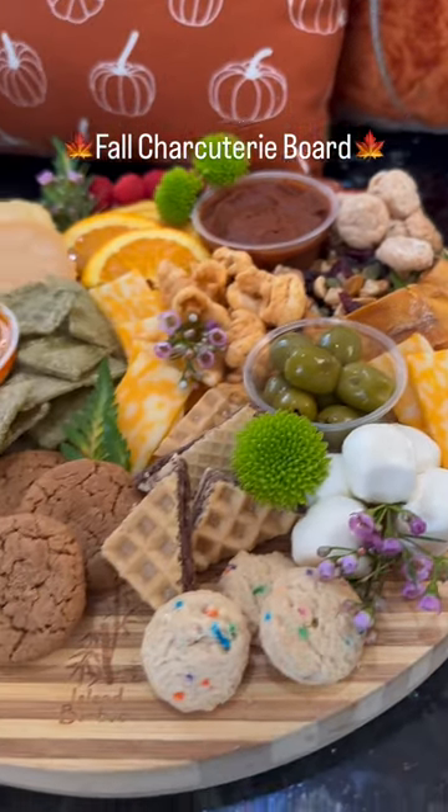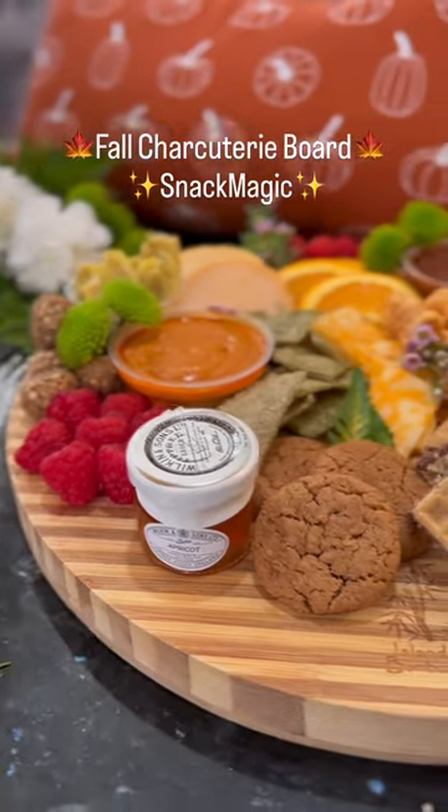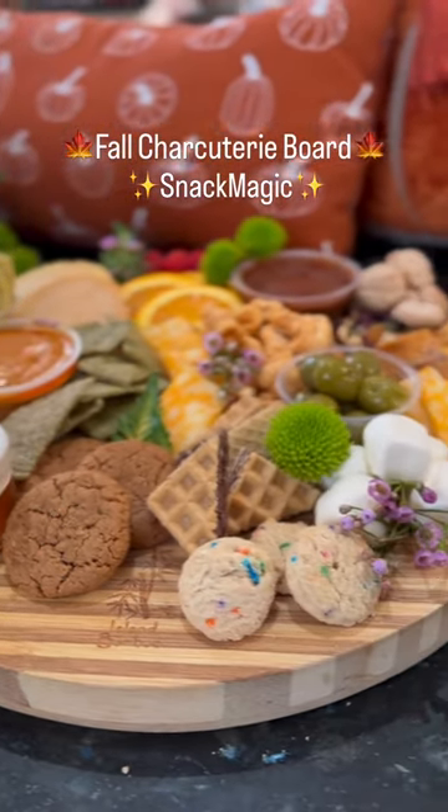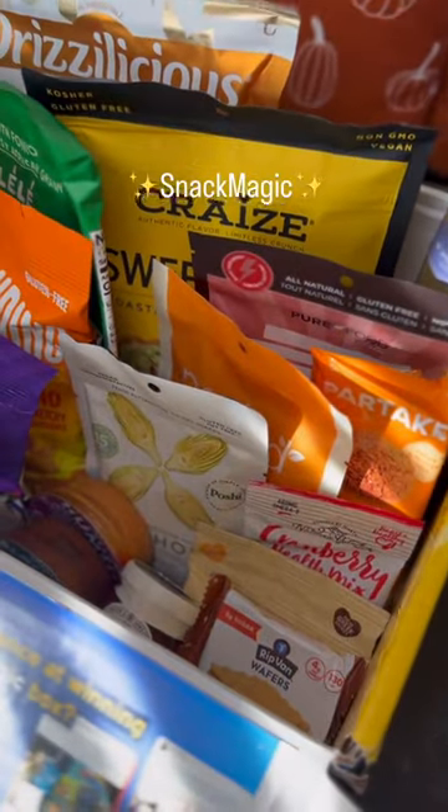Hey y'all, let's make a fall snack board using all of the snacks that I ordered from Snack Magic. Snack Magic makes snacking so easy because you can customize your own boxes to what you like, and they have different dietary restrictions, so I chose a lot of vegan and vegetarian options.